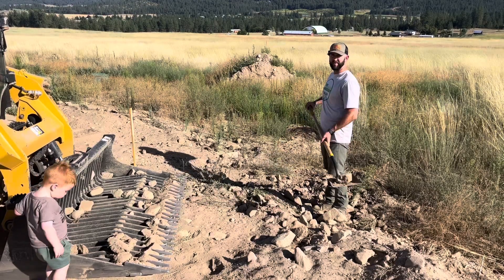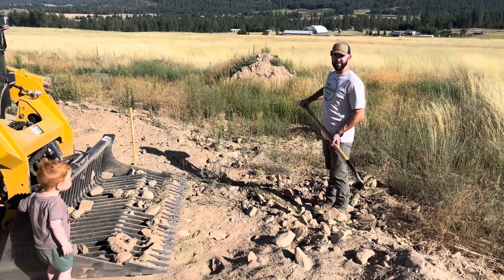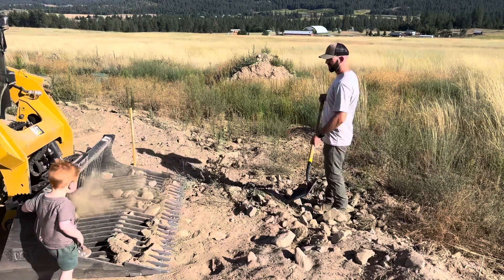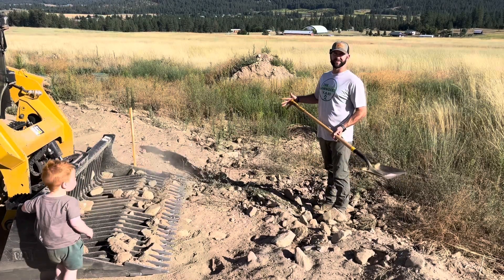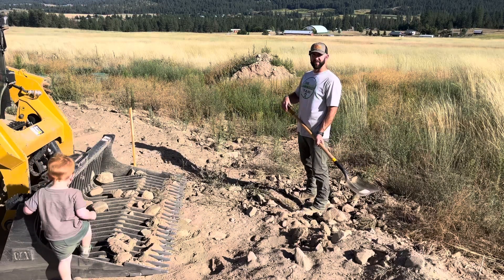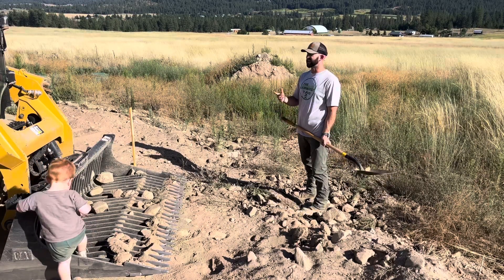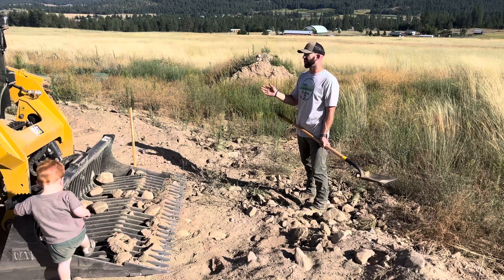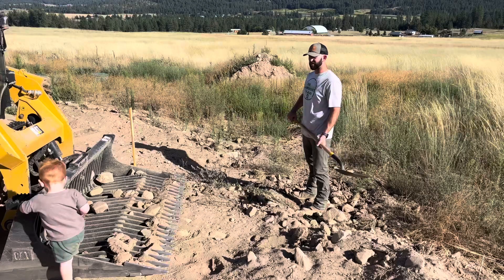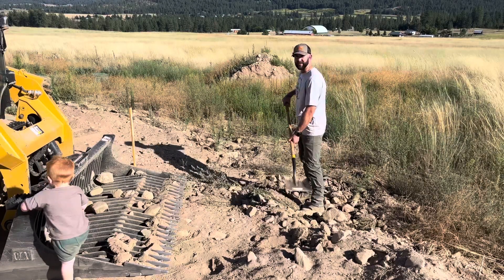Rent yourself one of these skeleton buckets and then you don't have to handpick rocks anymore — you can just use your shovel, throw it in there, and it catches it. It is dusty though. When we're done we can get in the cab, it's got AC, it's all airtight. But it might take us a couple hours to get all these rocks — better get to work.